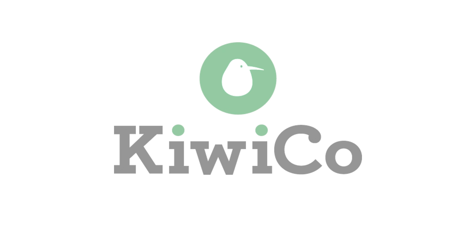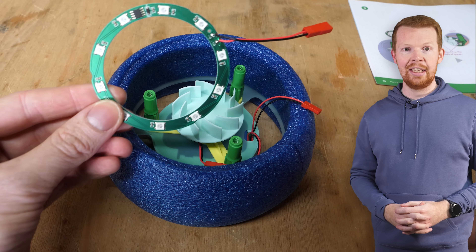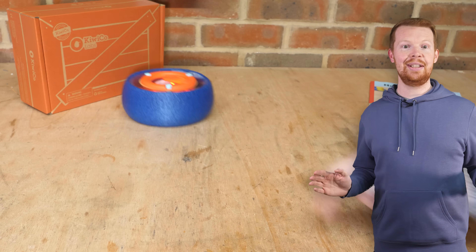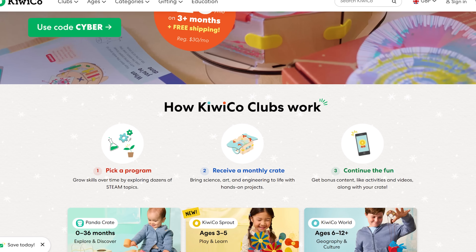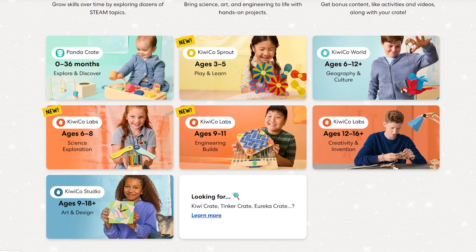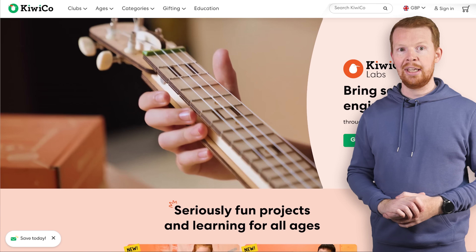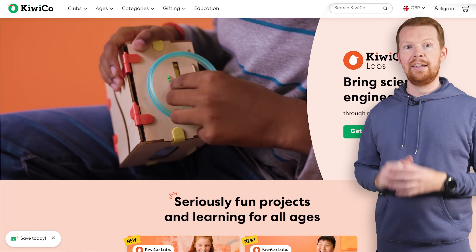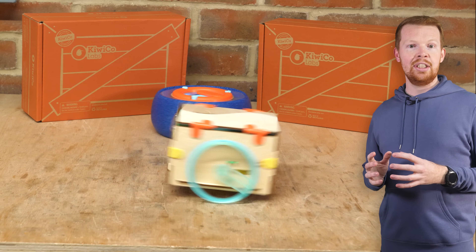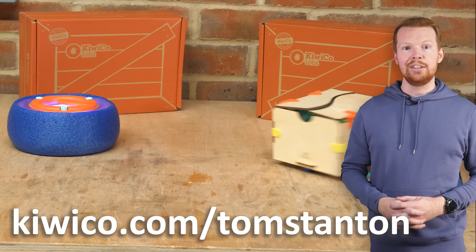Even when things go wrong, I always learn something - which is why I'm excited to tell you about KiwiCo, because they're on a mission to inspire kids to innovate. I've been a fan of KiwiCo for a while and their crates are always fascinating to build. There are many crates like this for kids of all ages, with their KiwiCo clubs - a series of exciting hands-on learning adventures covering topics from culture and geography to technology, art and more. If you're looking to put your science knowledge and engineering skills into a project, there's also KiwiCo Labs, which includes projects like a radio-controlled delivery robot. If you sign up using the code Tom Stanton, you can get 50% off your first club crate at kiwico.com/TomStanton.